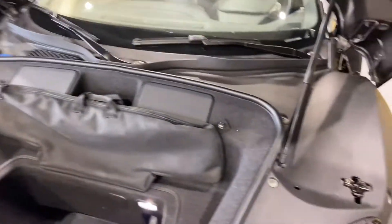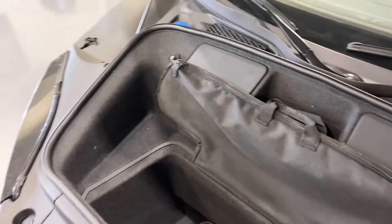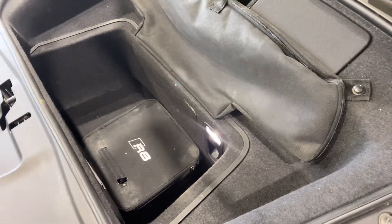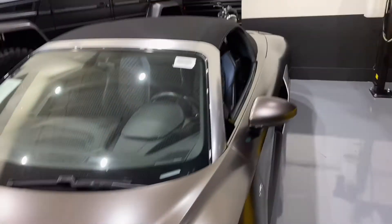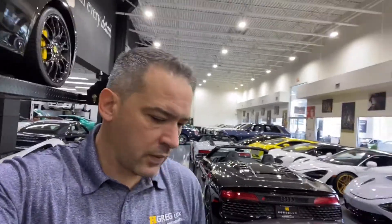Engine is running super smooth. This is your luggage and grocery spot — it's not much, but that's not the idea of this car. If you have any questions, this is my cell phone — you can text me or call me anytime. Thank you very much and have a great day.